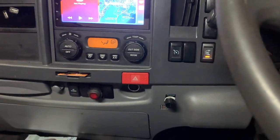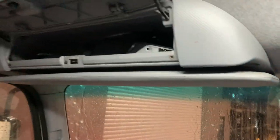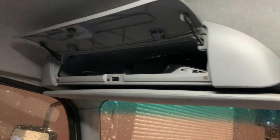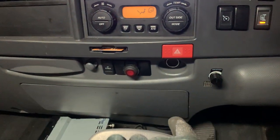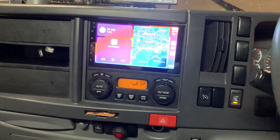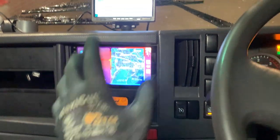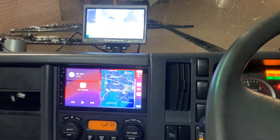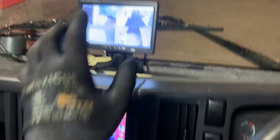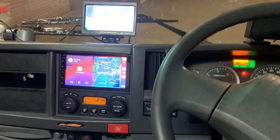Everything looks very clean now. We also installed another dash camera that the owner brought in, along with one cigarette lighter power port in the dash pocket and another one down below for the owner's purposes. So yeah, everything is focused around finishing the 7-inch head unit and the four-camera recording surrounding the truck. We brought in the premium system and installed it all for the customer — all good, all done, ready to go. Thanks for watching and we'll see you on the next one.